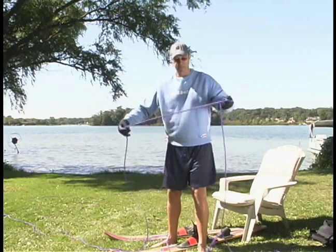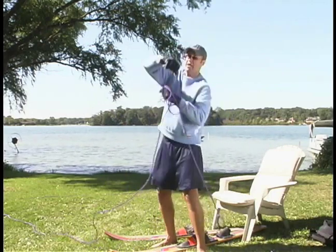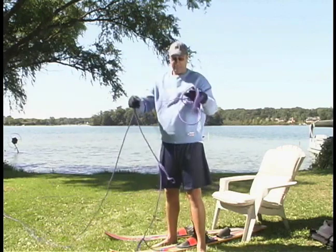Most people when they bring in a rope, they just kind of bring it in however — in a circle or wrap it around like this. That's how you get a knot.